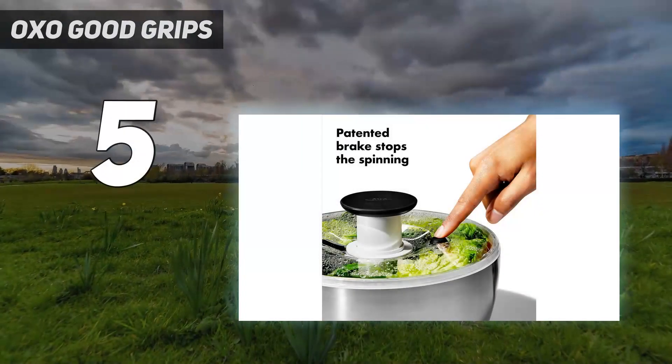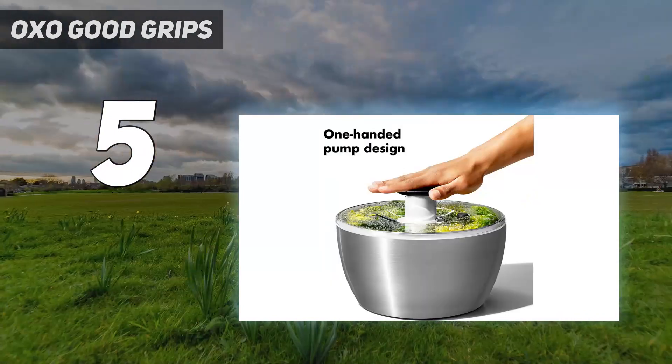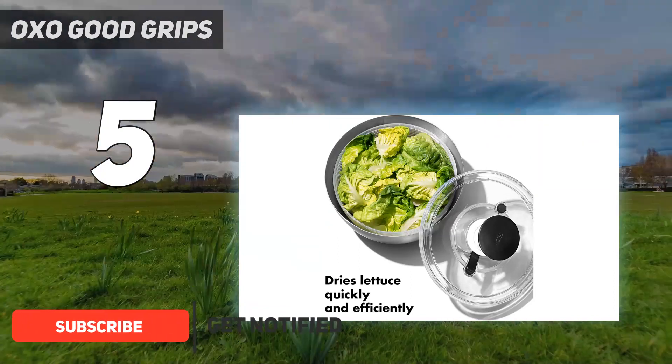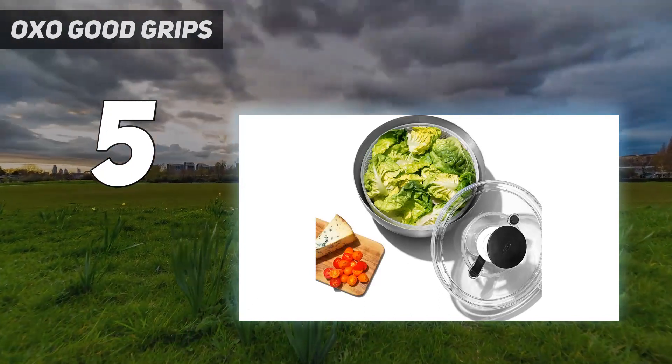Starting at number 5: OXO Good Grips. If you're looking for a salad spinner that's efficient but also modern and attractive, the OXO Steel model is a great choice. It has the elements expected from OXO's trusted brand, plus a sleek design that looks as good on the table serving your freshly spun salad as it does on the counter as a tool.